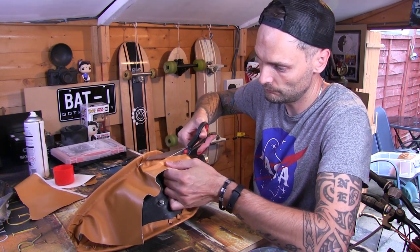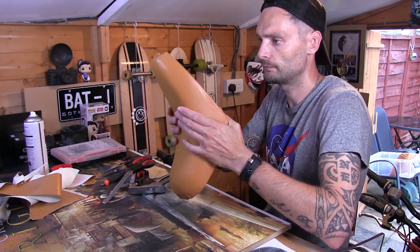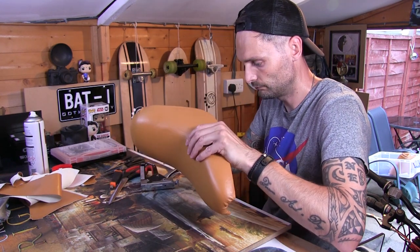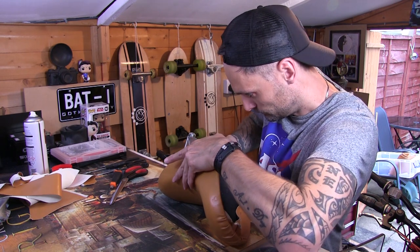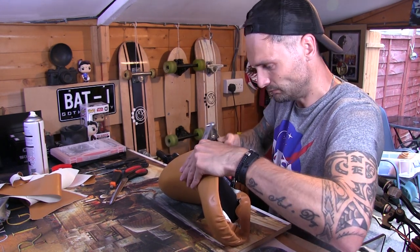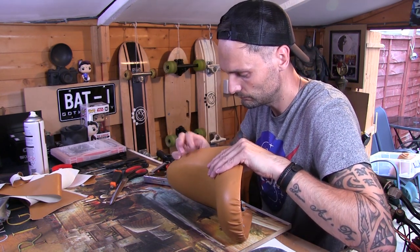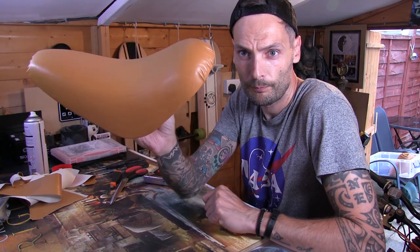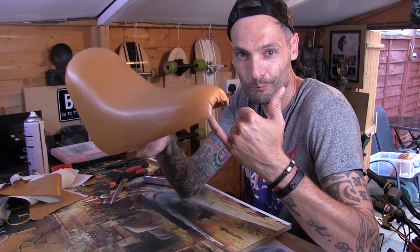Just cut off the excess leather, and just a couple more staples where you think you've missed a bit. Don't get me wrong, the seat isn't perfect, but it looks a lot better than it did before with that old worn seat cover. And this is the end result — I'm really impressed. I've actually impressed myself at that point.